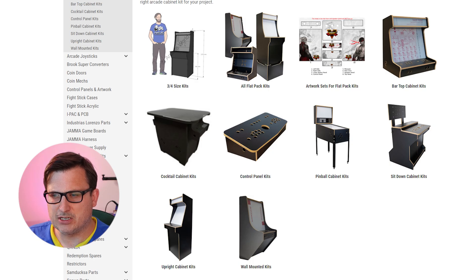The biggest and probably most expensive thing is going to be the arcade machine flat pack. Can you even get arcade machine flat packs? Let's have a google. This site looks pretty cool — we've got bar top cabinets, but I don't want one of those. I've got a space in the corner for a full cabinet.